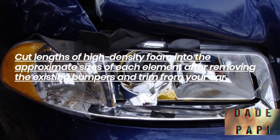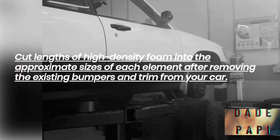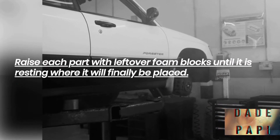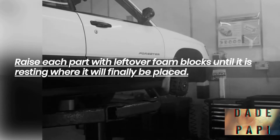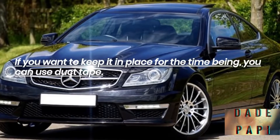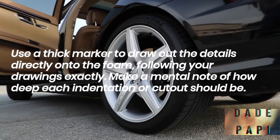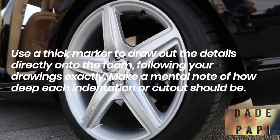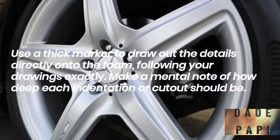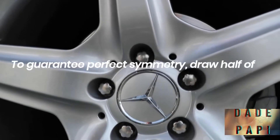Cut lengths of high-density foam into the approximate sizes of each element after removing the existing bumpers and trim from your car. Raise each part with leftover foam blocks until it is resting where it will finally be placed. You can use duct tape to keep it in place for the time being. Use a thick marker to draw out the details directly onto the foam, following your drawings exactly. Make a mental note of how deep each indentation or cut-out would be.